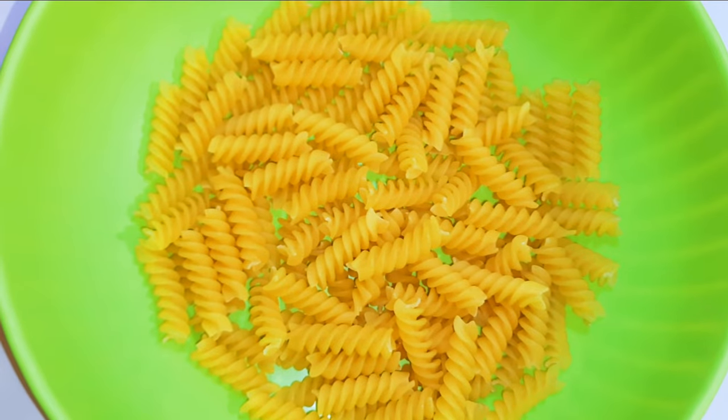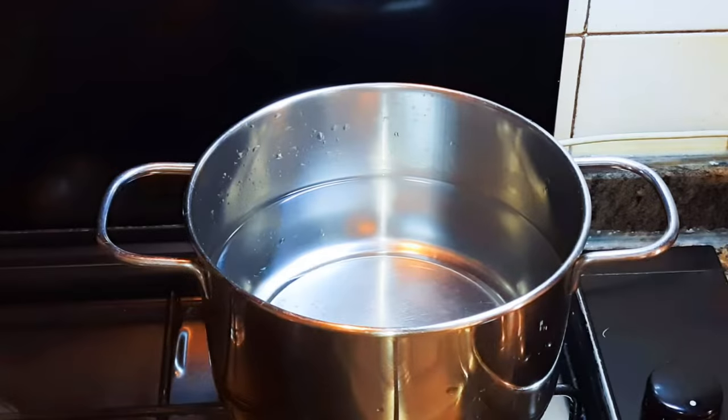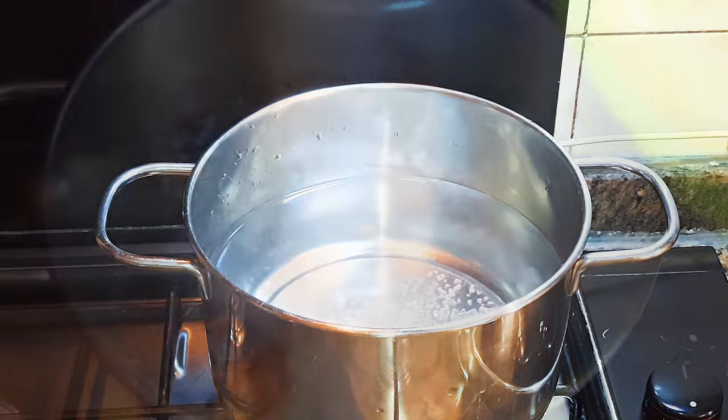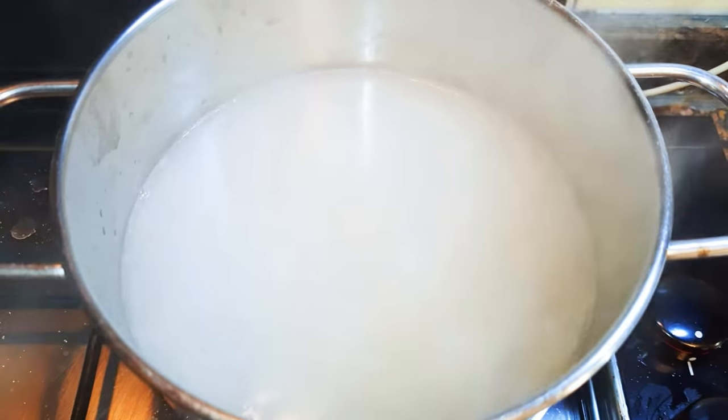I'll put some water on fire and add some salt. When the water starts boiling, I'll throw in my pasta. While the pasta is cooking, let's prepare our sauce.